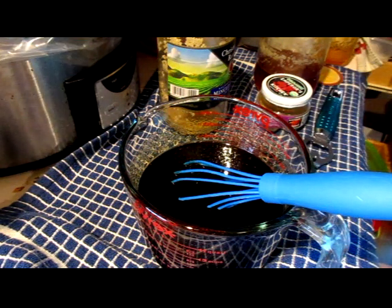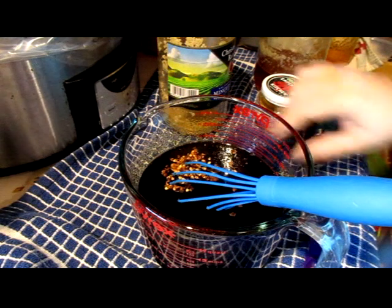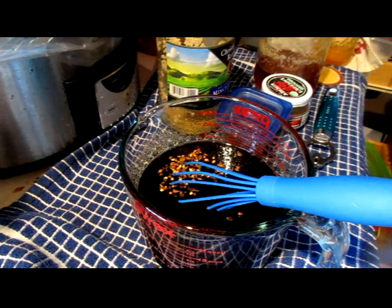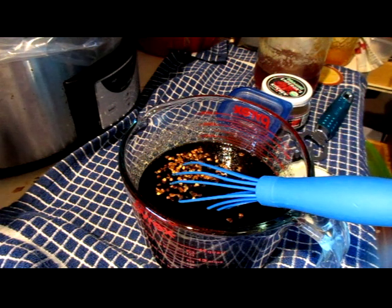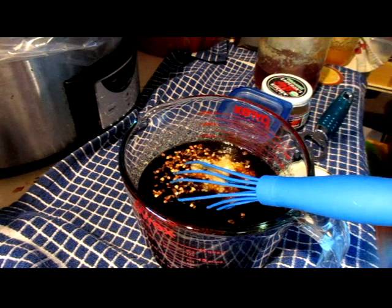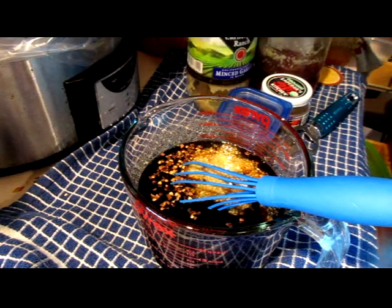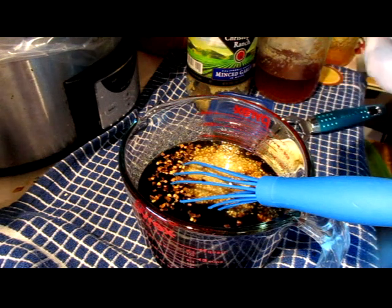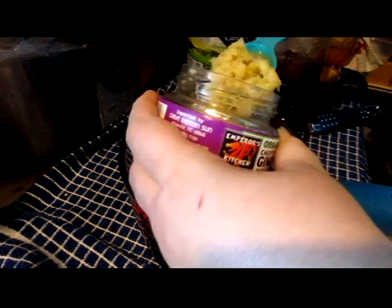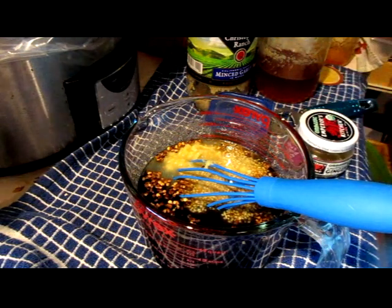Add in our half teaspoon of red pepper flakes, a tablespoon of garlic, and a tablespoon of ginger. Mix that up real good.